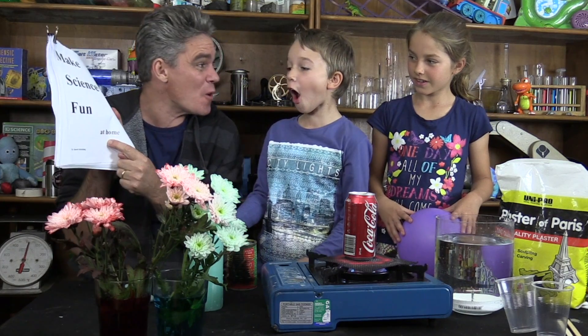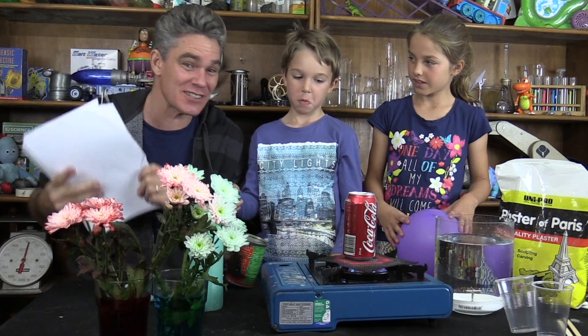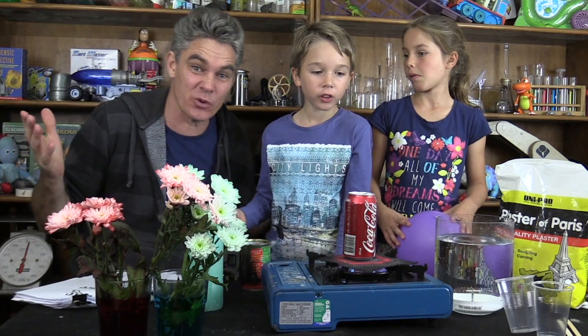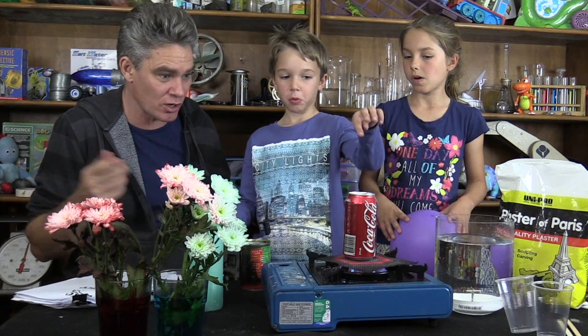How come? I've been writing a book — Make Science Fun at Home! Lots and lots of science to do at home with your mums and dads. Stuff that you can do around the house with things that you've got.